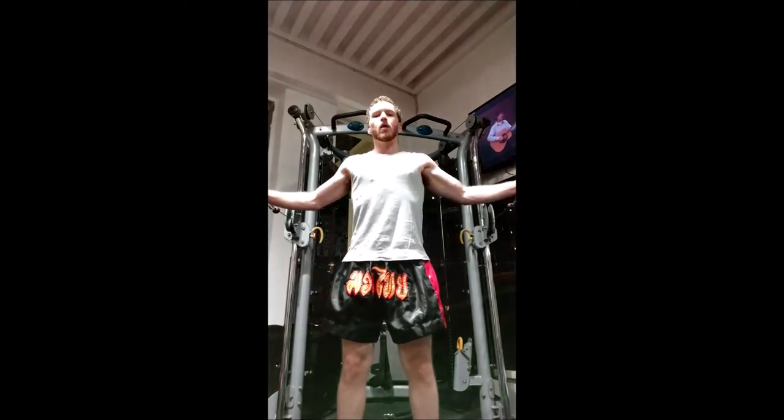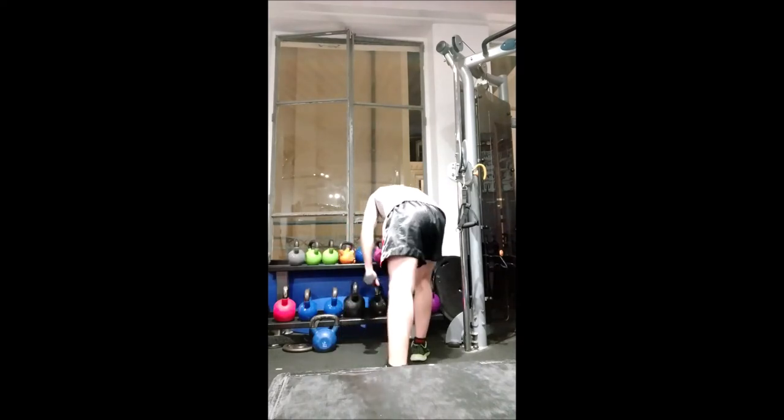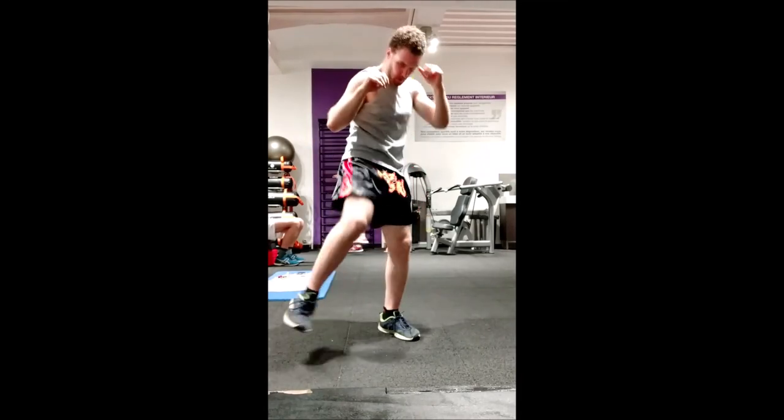Thank you for watching. I can't stress enough how important it is to warm up before training. It cuts down your injuries by a non-negligible amount and really makes you able to train more, harder, and be fitter.